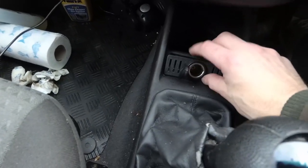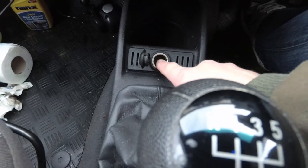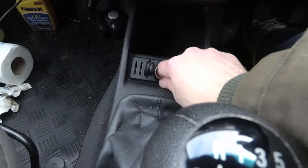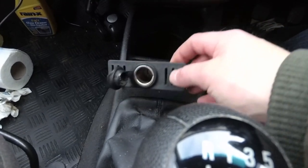The first thing we need to do is pull out the existing cigarette lighter. The way I did that was to make sure everything was off, then stick your finger in there and just pull - and this whole thing comes apart and comes out.